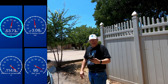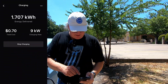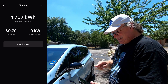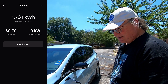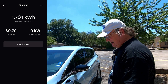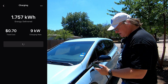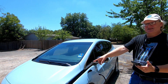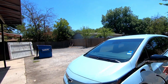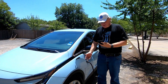So we picked up a couple of percent in those 10 minutes. The Tesla app is saying we got 1.731 kilowatt hours; it's 70 cents a kilowatt hour here. We're getting nine kilowatts from the charger, so I'm going to hit Stop Charging. Charging is stopped, fans just clicked off, and the progress light is off. We're going to go ahead and unplug and give some final thoughts.